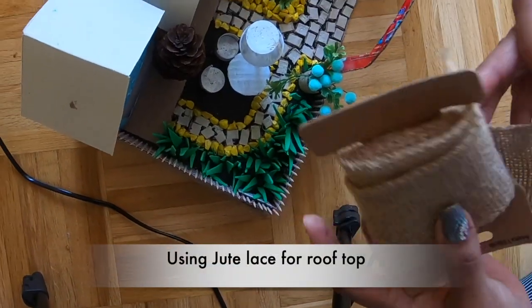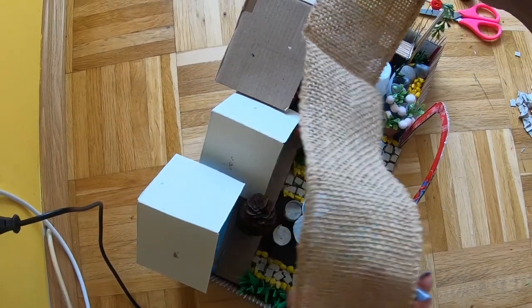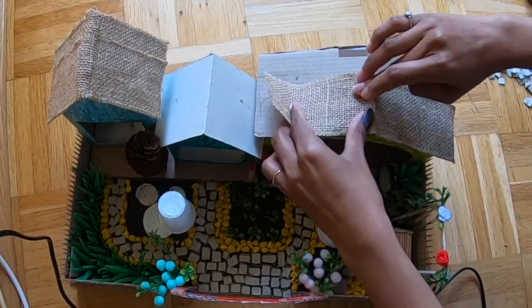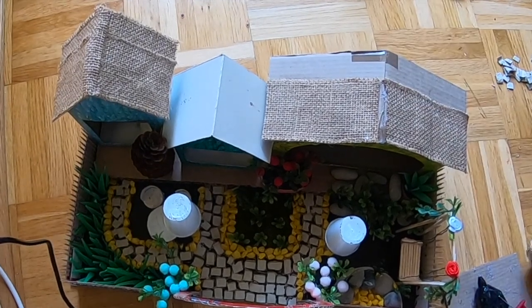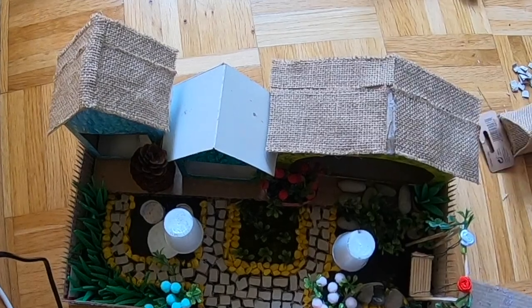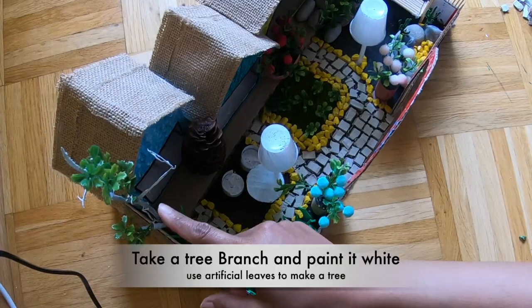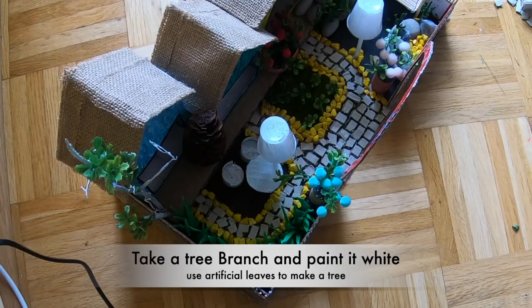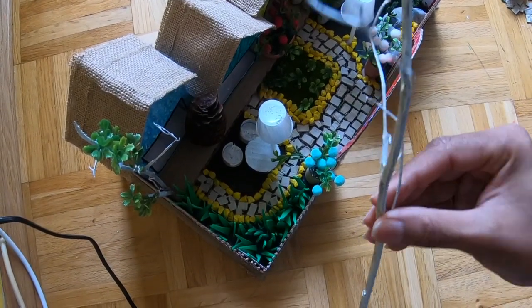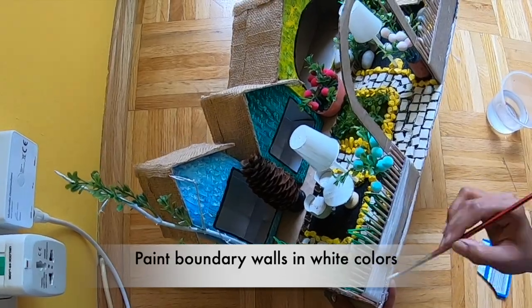I have a jute lace that I cut and stuck on top of the roof. I also have a small tree — you can paint the branches in white color and stick them with glue.